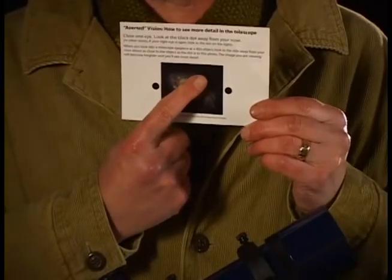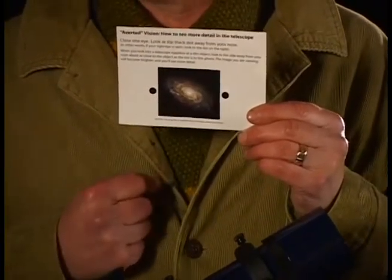That is better. This is important: if you look in the direction of the dot toward your nose, you are centering your eye's blind spot over the image, making the object disappear. Avert your vision in the correct direction, away from your nose. There's more information on why this works in the manual.